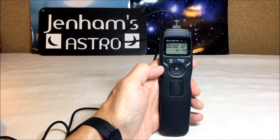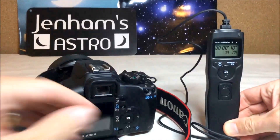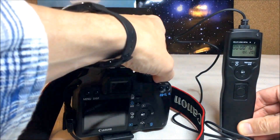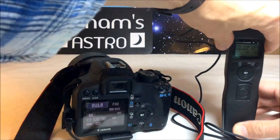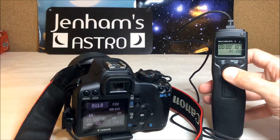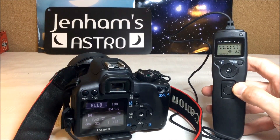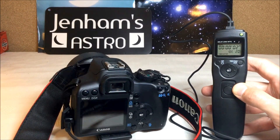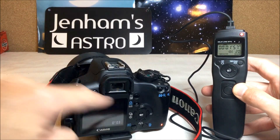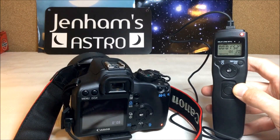In this case I've got the switch connected to a Canon DSLR. I put the unit into bulb mode and start the sequence. So it's counting down the 10 seconds — the timer is now active, the shutter is open, and you can see the count going up on the back of the DSLR and down on the time switch.